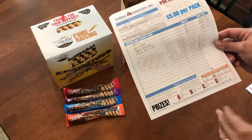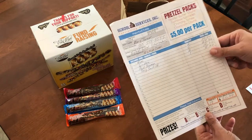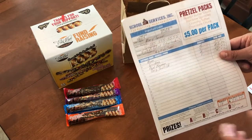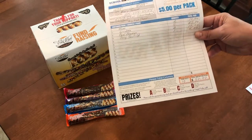For this particular example, when all the orders come back, we're going to be looking at Mary Turner's order first to sort hers. It says here that she sold 10 pretzel packs.